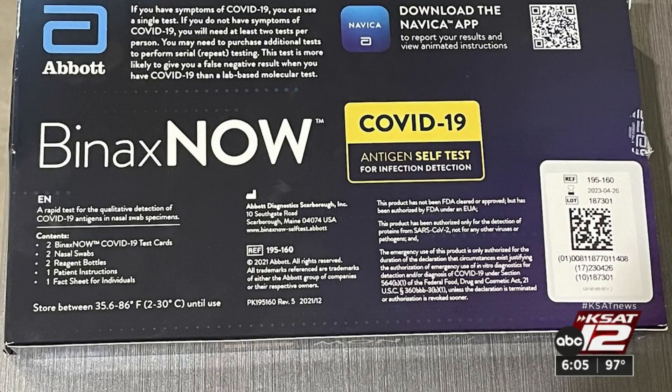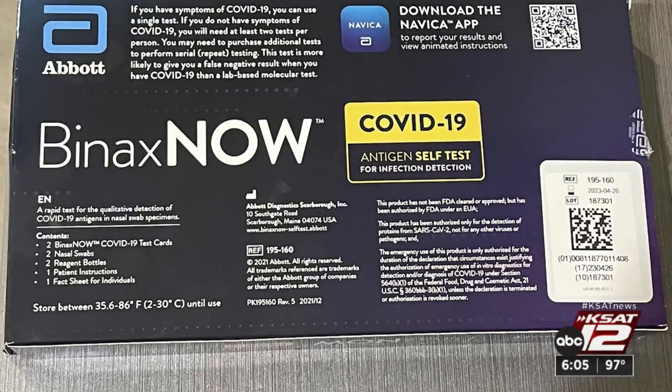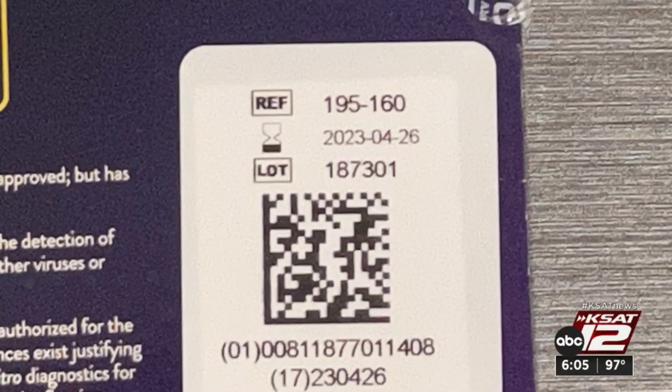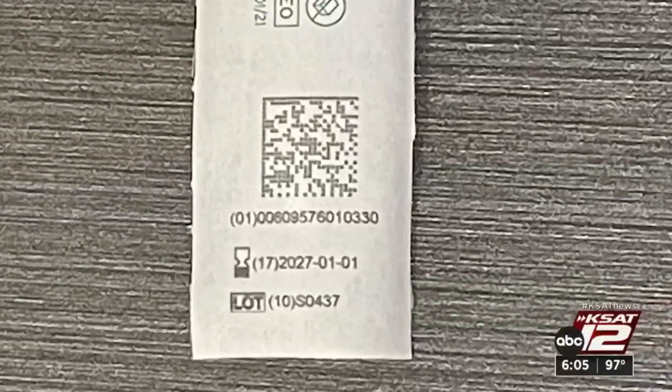We also checked a Binax Now test, another brand sent out by the government. This box has an expiration date of April 26, 2023. The swab is January 1, 2027.